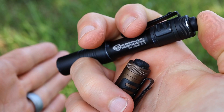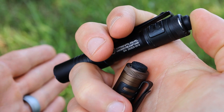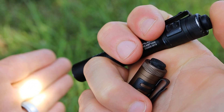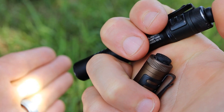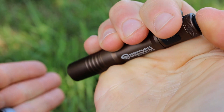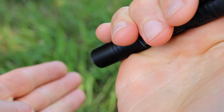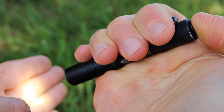Operation of the MicroStream USB is very simple and intuitive — to operate this light all you need to do is push the button and it's going to turn on. Depending on which model you have, when you click on the light it's going to go to one mode or the other — the black one goes to low mode and the bronze model goes to high mode. These lights do have a momentary mode, so instead of doing a full click you can do a half hold-down and the light turns on, then turns off when you release pressure.